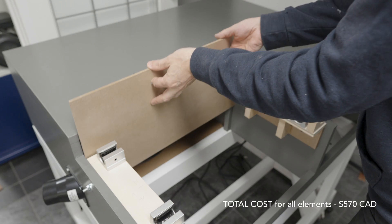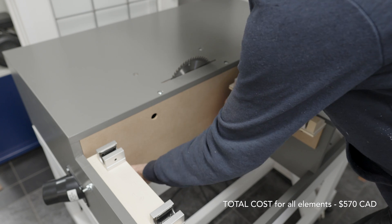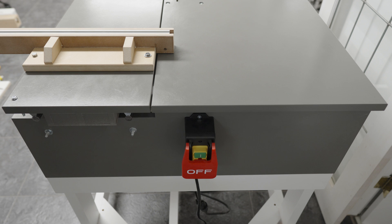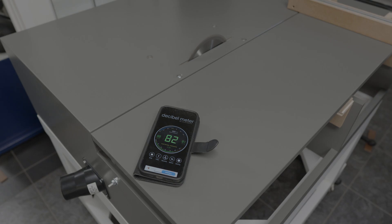The very first thing I did was confirm the saw functions in this configuration. I also took the opportunity to test the decibel output — it returned 80 decibels, which is only about as loud as a busy street in the city, so it's not that bad.